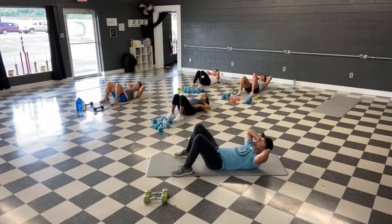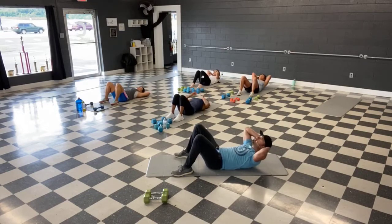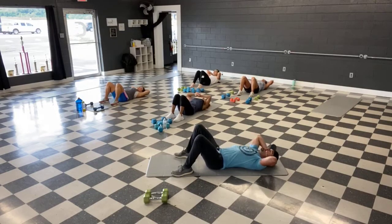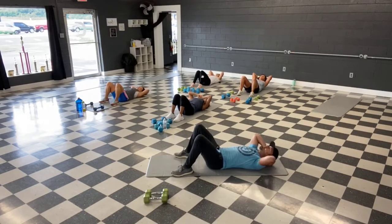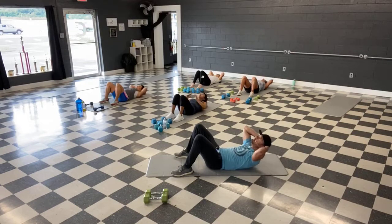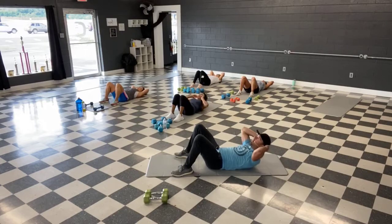Keep that chin up. Eyes are up. Squeeze. Almost there, short time, squeeze them out — time.